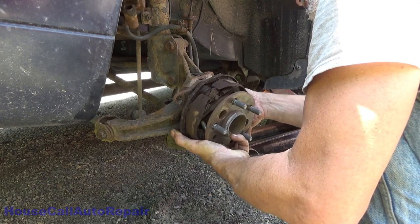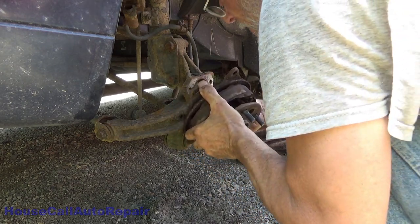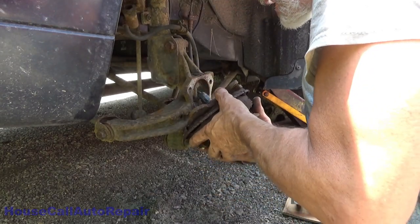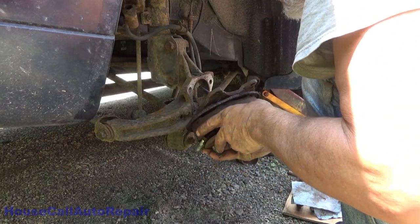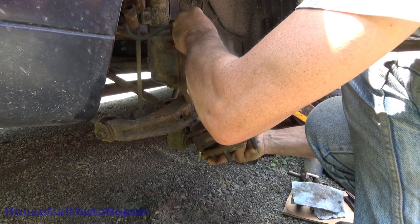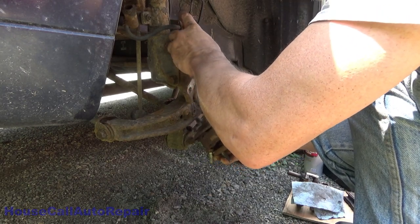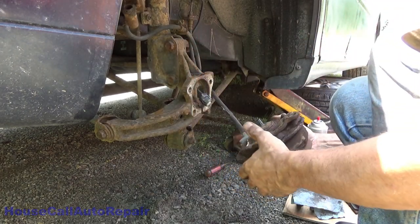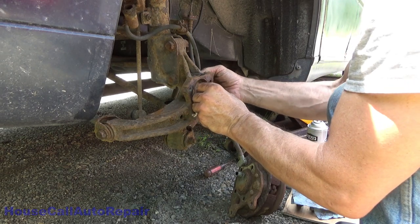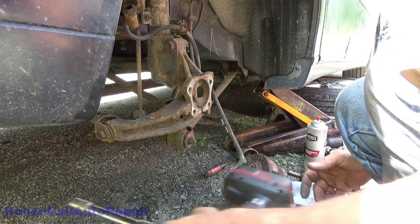If I damage this wire then we've got a problem. There's a tiny little tab on this side and a tiny little tab in the back with really no room to move. We're going to get a screwdriver and go into the back side — a little bit of a press — and got it disengaged. Hopefully we didn't break either one of these wires. Snaking that back through — you can get those from behind but they are really tricky.